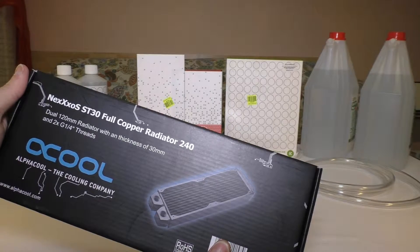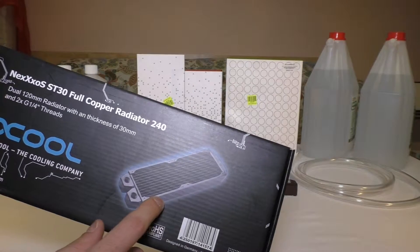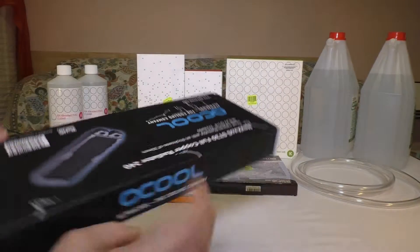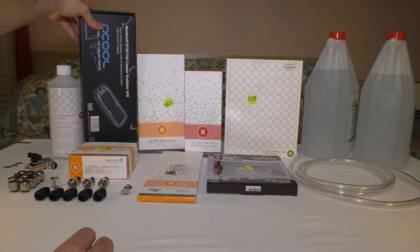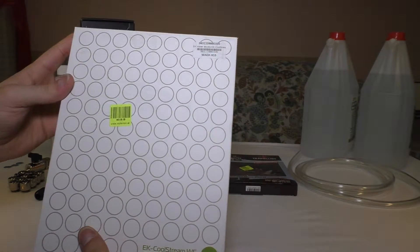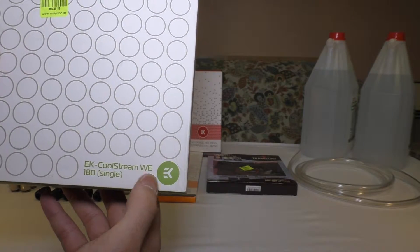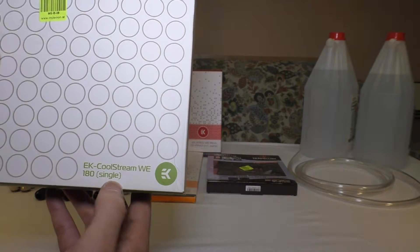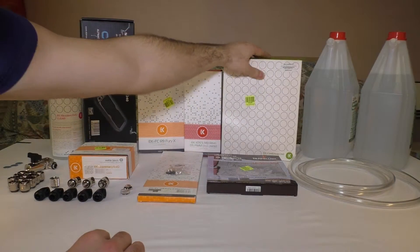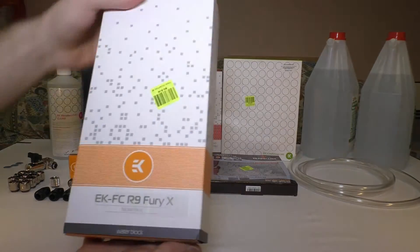The Alphacool radiator has two 120 millimeter fans, so it's a 240 — nice. Next, this one is an EK Coolstream WE 180 Single — it's a 180 millimeter radiator for the cooling of the graphics card.